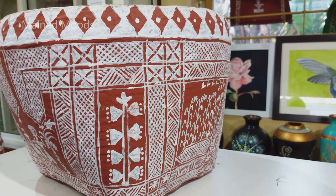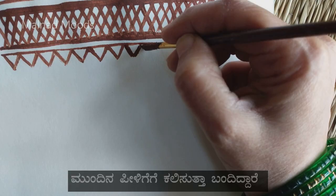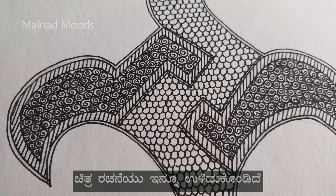Long before people learnt to read and write, they learnt to express through arts. Even Hase Chitra has a long history. Women of the community passed on this knowledge through generations, drawing these patterns very calculatively and symmetrically. Over the years, the practice started to fade out, but with the efforts of few enthusiastic people of the region, the art form has been revived.